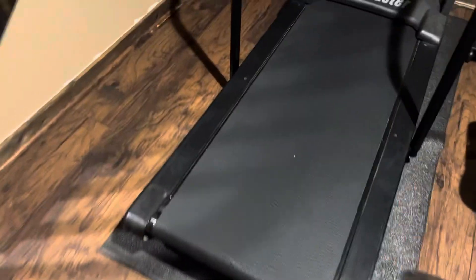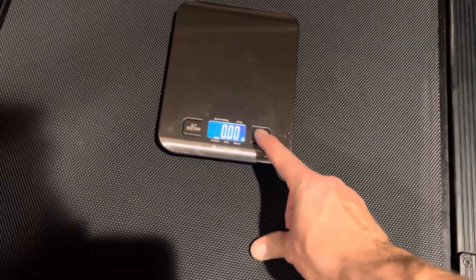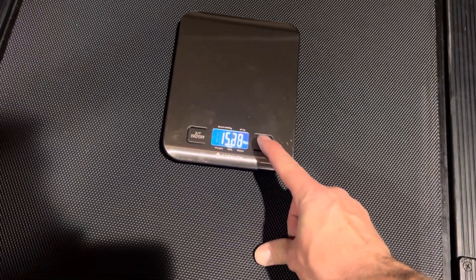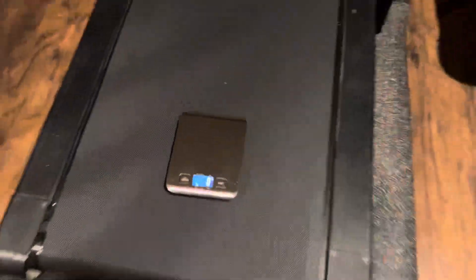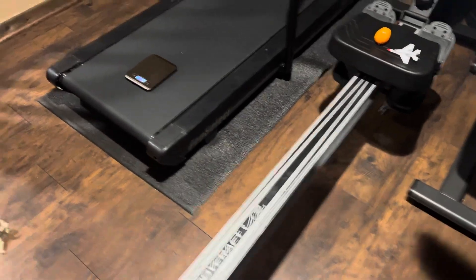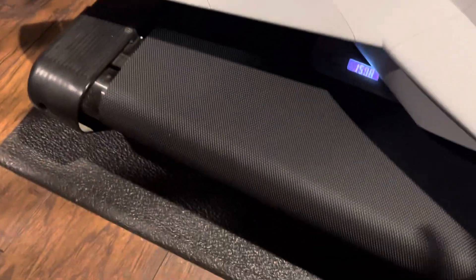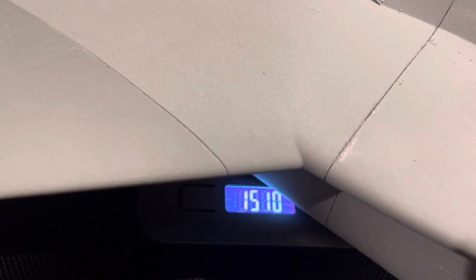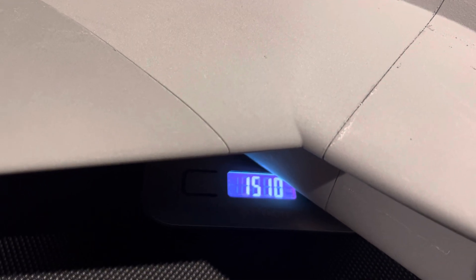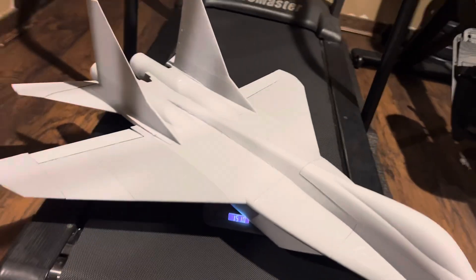All right, let's do this. I don't even know if this is actually gonna go on there because of the twin intakes — we have to see if it's even gonna fit. Yeah! All right, there you go: fully loaded, ready to go — 15.10 ounces.